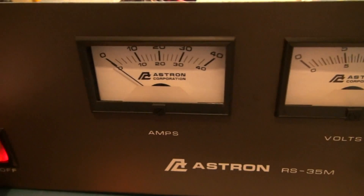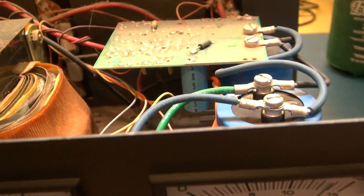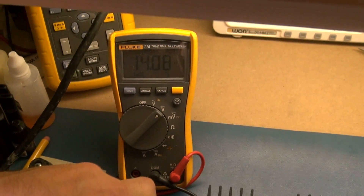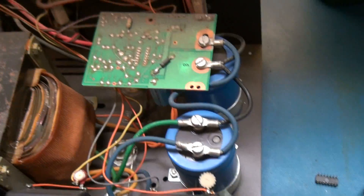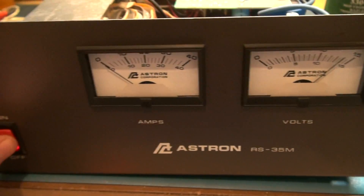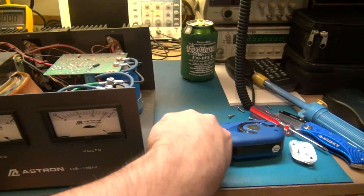Sure enough, we're getting about 13.8 to 14 volts out — that's great. I didn't touch the calibration and I'm not going to. That's probably where it was set from the factory, and since I don't have a service manual I won't adjust it. So that's it.